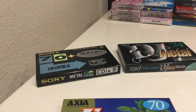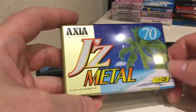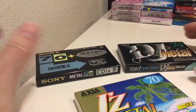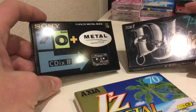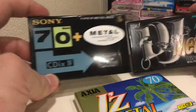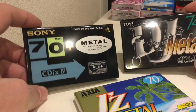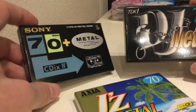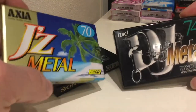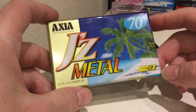Hello, welcome back to Hi-Fi Lo-Fi. This is a very short video just to talk about the metal tapes. I've already done some videos on cassette tapes and I just wanted to go over the metal tapes. I remember showing you some of these in previous videos, and I can't quite remember which ones I've covered.